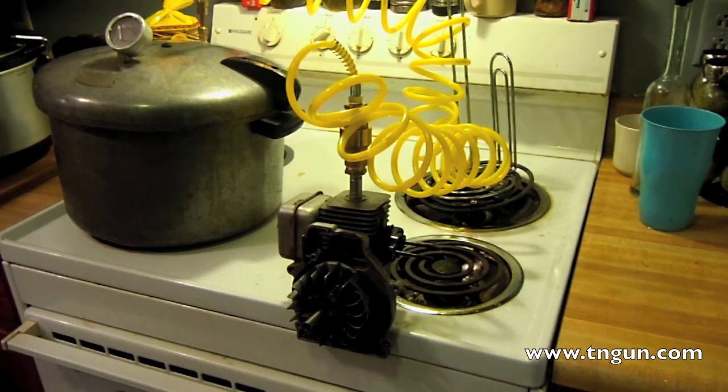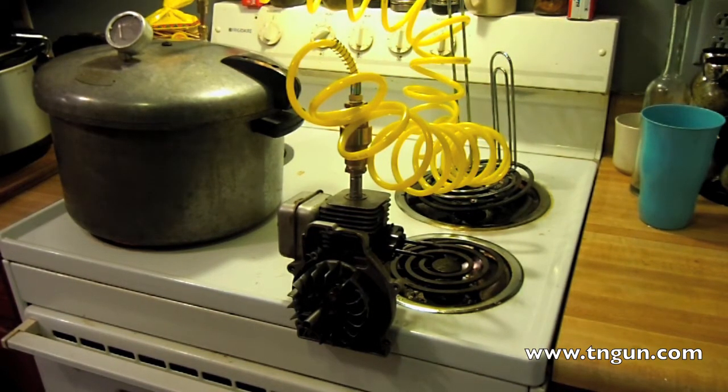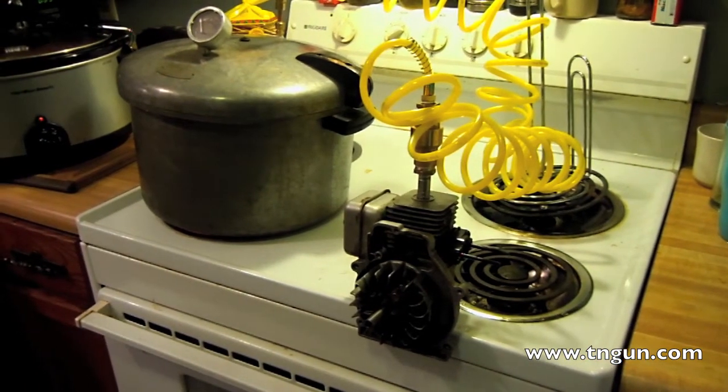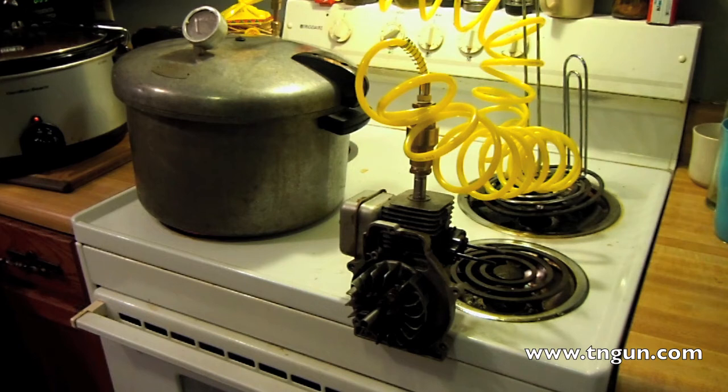Hey, this is David from the Shepherd School and we're going to do part two of our Weed Eater steam engine build. This is actually the second take. The engine worked pretty good the first time but when I went to edit the video, the flash drive had messed up and I lost everything so I have to restart. But I took what I learned from the first time — hopefully the second time it will run even better.